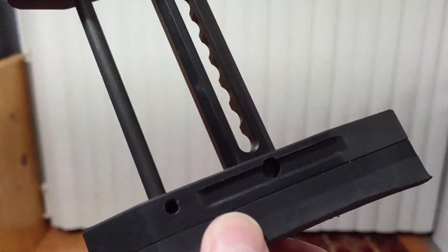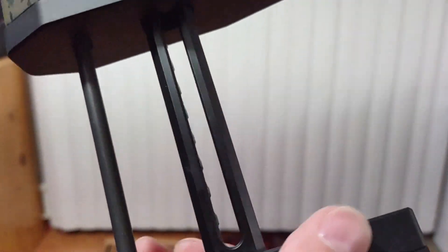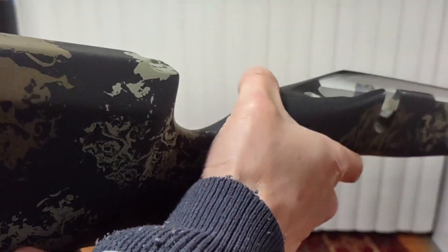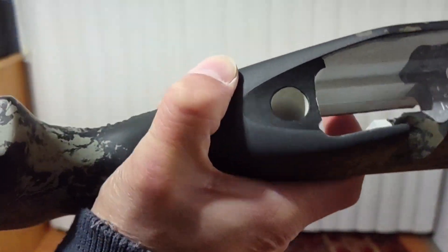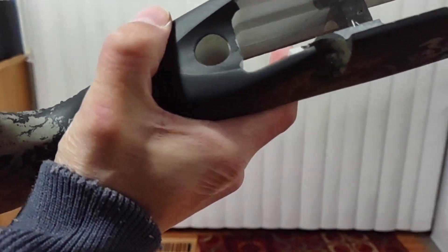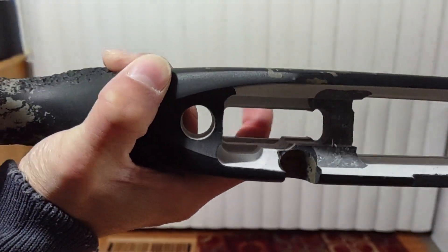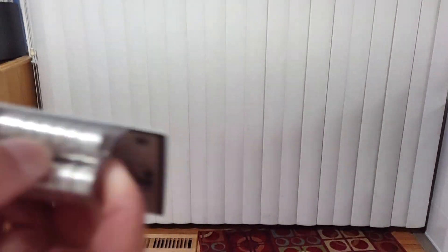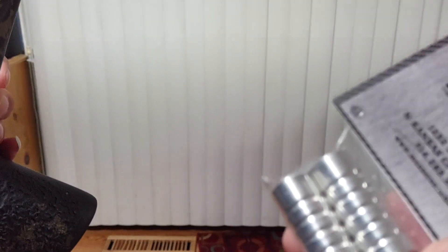The grip is awesome — fits me nice. I have small hands, so that looks really good. The foregrip that comes with it is killer too.